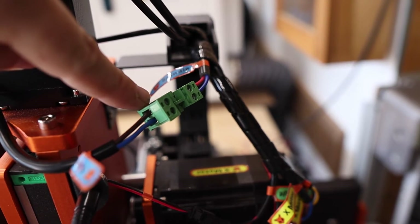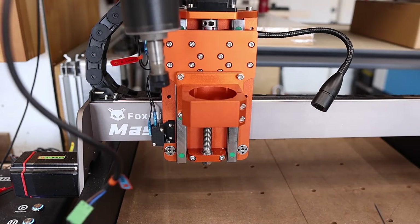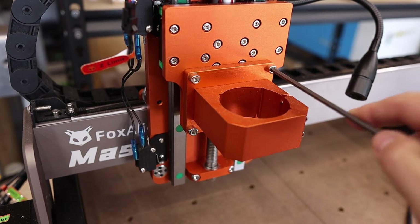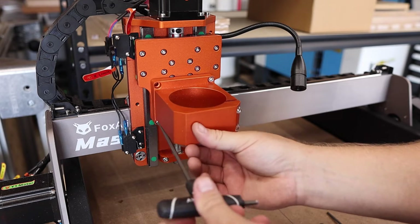Let's take a look at just how easy this router is to install on the Masuda 3S. And if you don't have the 3S and want to install this on another Fox Alien CNC, don't worry — most if not all of these steps will apply to any of their machines. To install the router, all you need to do is disconnect the wire connecting the spindle, remove the 52 millimeter spindle and mount by removing two bolts and four bolts on the mount, then remove the 52 millimeter mount and replace it with the 65 millimeter version and tighten the bolts.